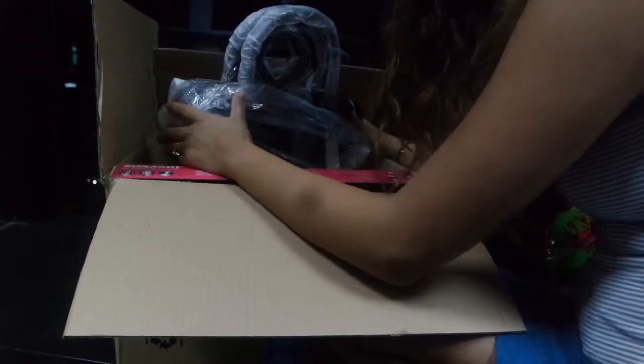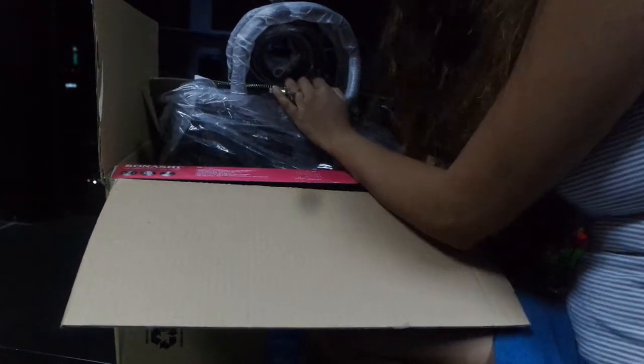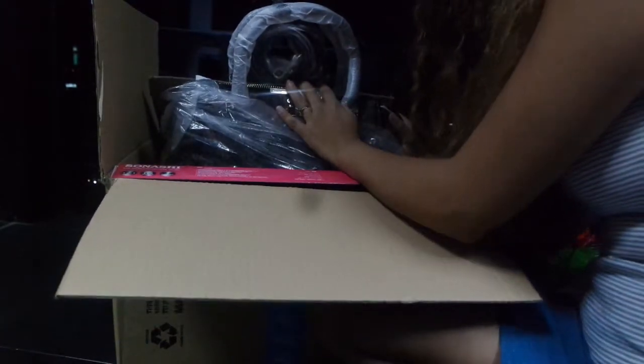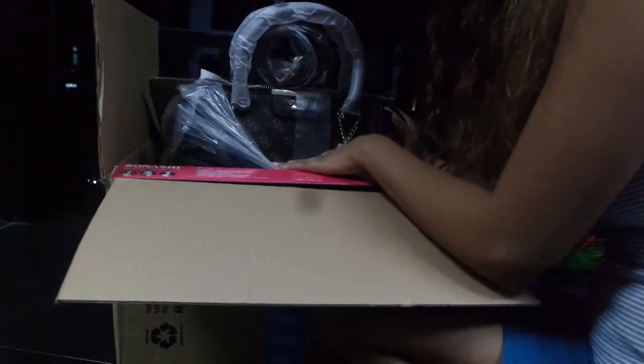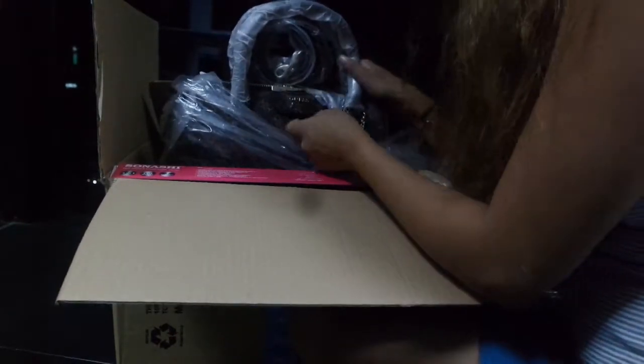First things first — can you guess what brand this bag is? I'll give you five seconds: five, four, three, two, one. Well, I hope you guessed it — it's Guess! I don't know what the name of this model is.